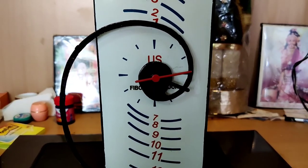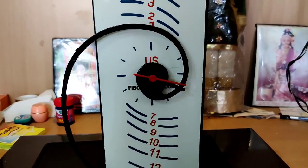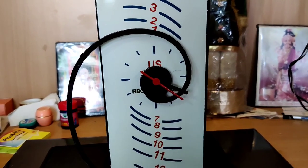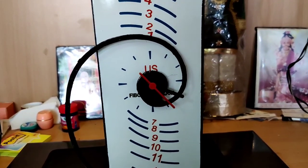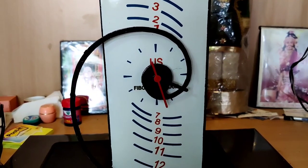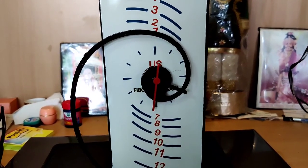I hope you enjoy building this clock as much as I did. Please send me pictures of what you build on Instagram or WhatsApp. Please subscribe, like, share, and make sure to watch my other videos as well. Thank you!